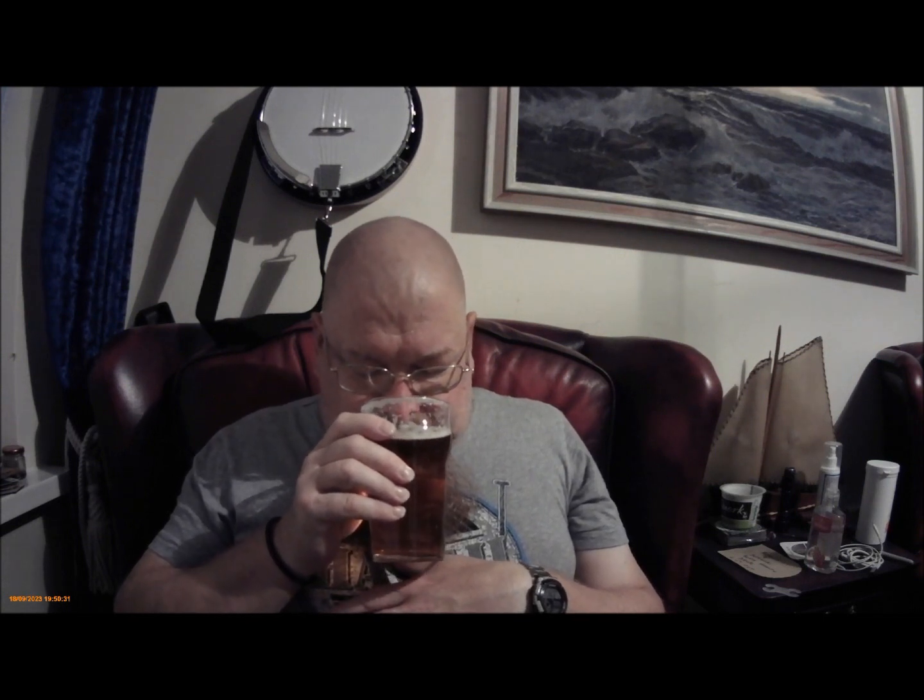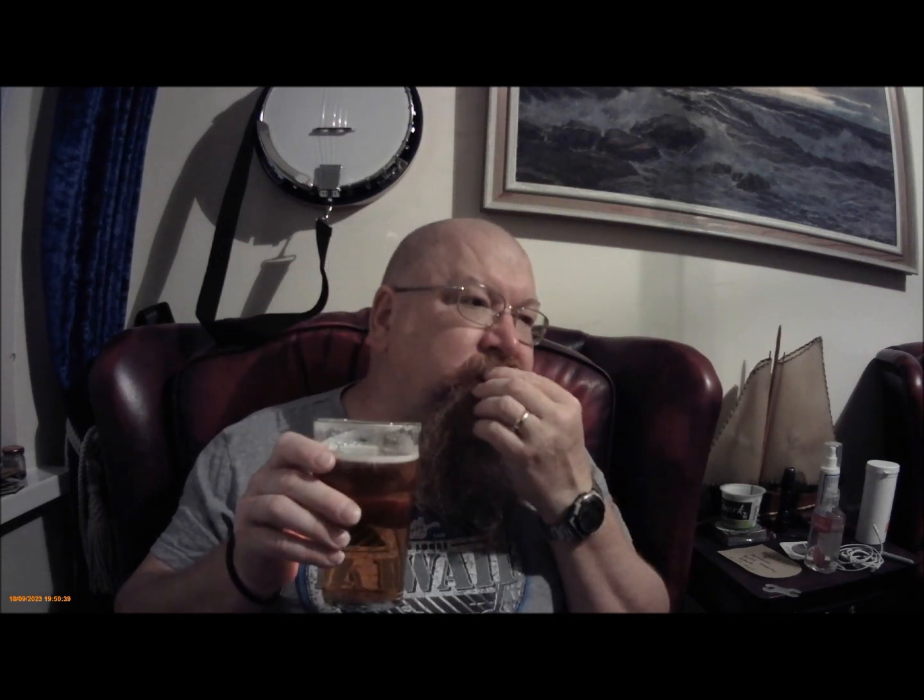From my barrel as usual, so not fizzy. Not cold. Let's give it a sniff. Not very much on the nose — just a slight maltiness aroma, that's all. Beery smell.